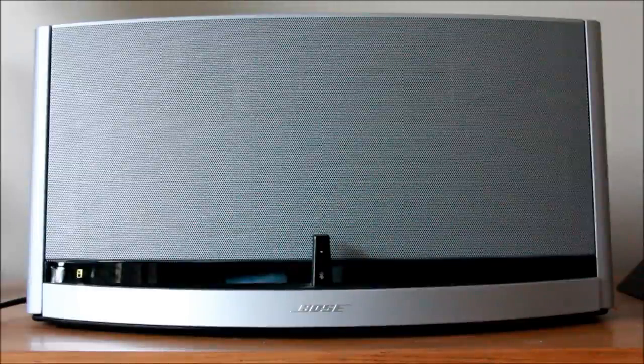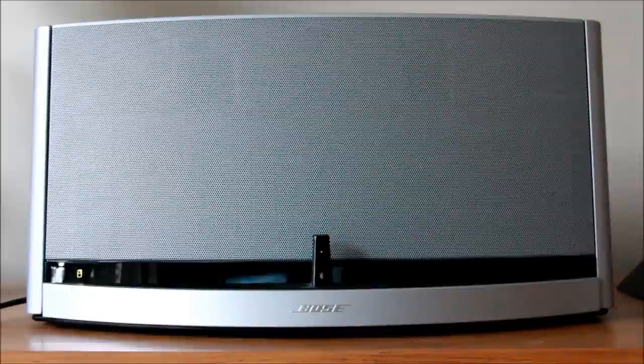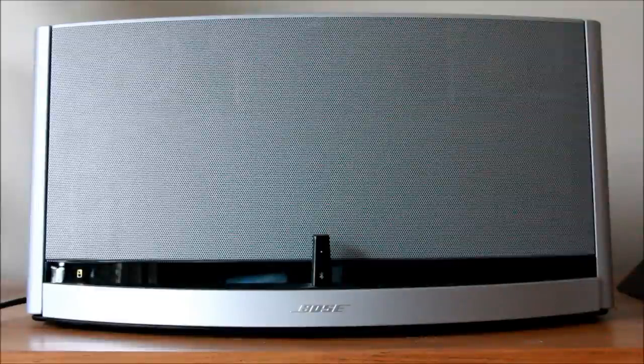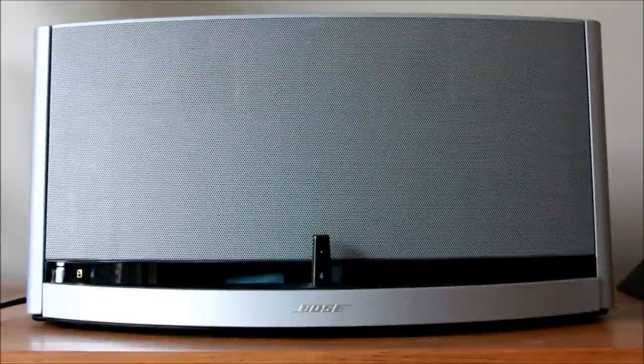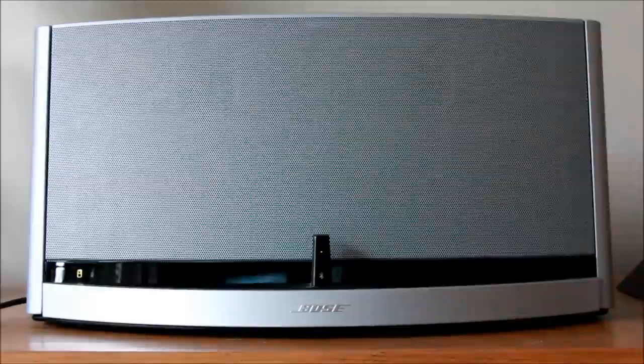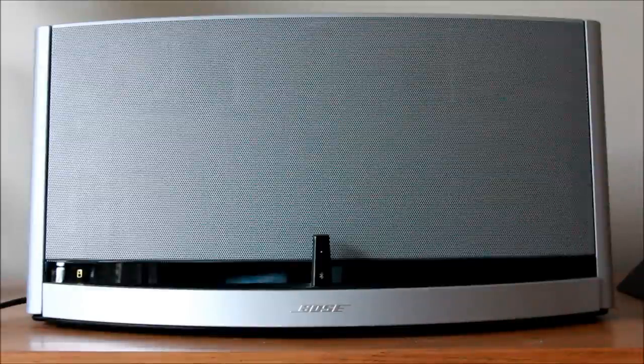In terms of room-filling performance, I think this does relatively well. As all Bose products do, the drivers seem to be quite a long-throw driver — you don't have to have it loud to hear it at the other end of the room like you would with some other cheaper brands. The whole sound itself is nice from the bass right up to the treble; nothing's too overpowered.